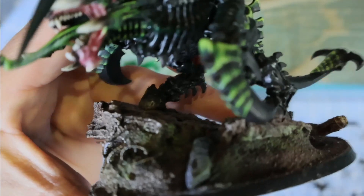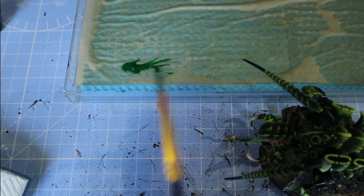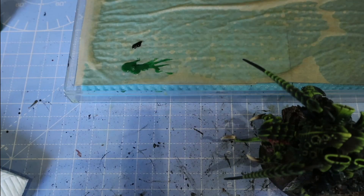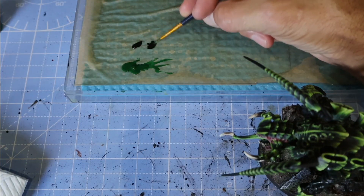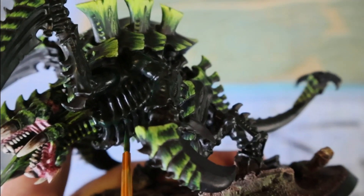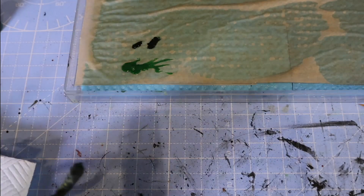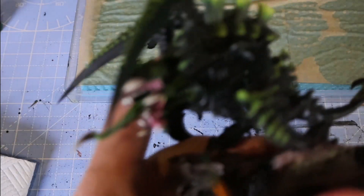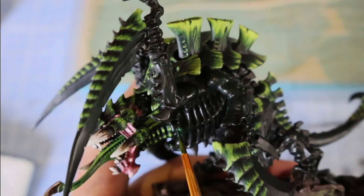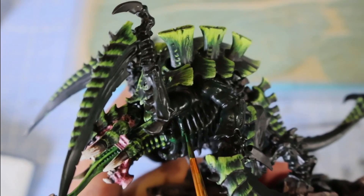There's a little scratch where the grey of the model has actually come back through. As you're handling your model you may make the odd little dink here and there. To correct that, get a bit of the black, mix it in with the green, and the black will give us straight away instant coverage. You can see that little grey spark just lying there — there's actually another one over here which we'll get rid of. The black instantly is gone and then we put the layer of green gently over the top.